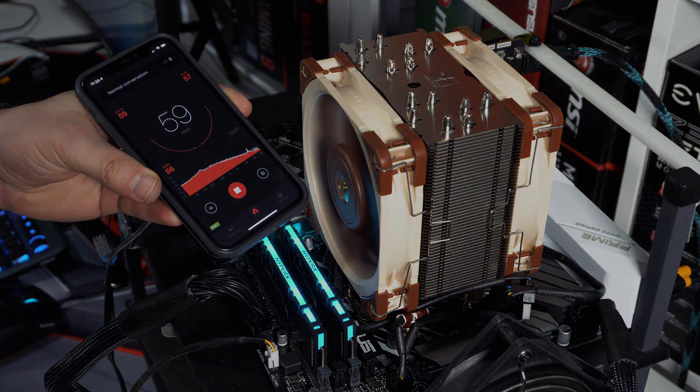Even though this cooler has two fans, they are extremely quiet even at full load. As you can see, this is our best performing cooler on our AM4 system.